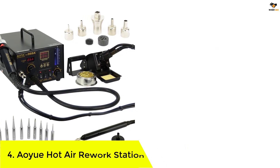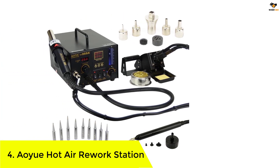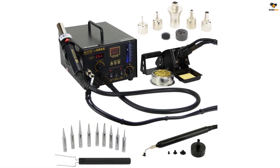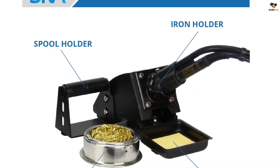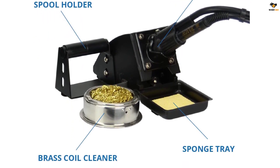Number 4: YIHUA Hot Air Rework Station. There are several different tools included in this pack. Each of them is designed keeping in mind precision and user-friendliness. This 4-in-1 repairing station is famous for maintaining a constant set temperature. Moreover, it allows you to easily adjust the airflow.